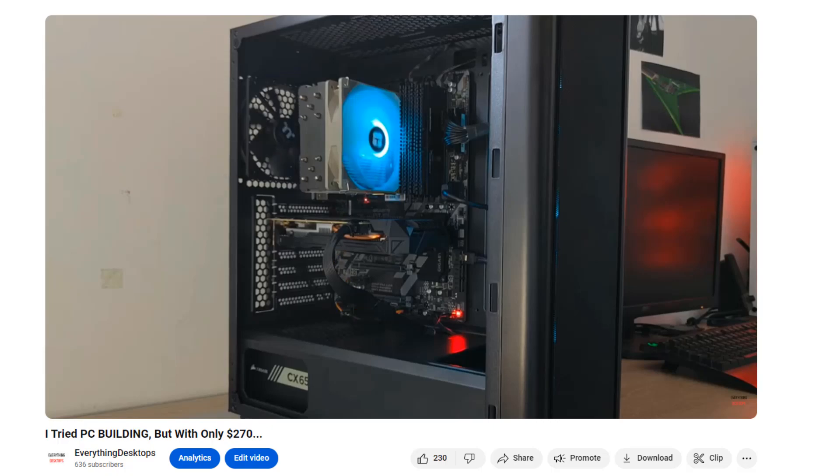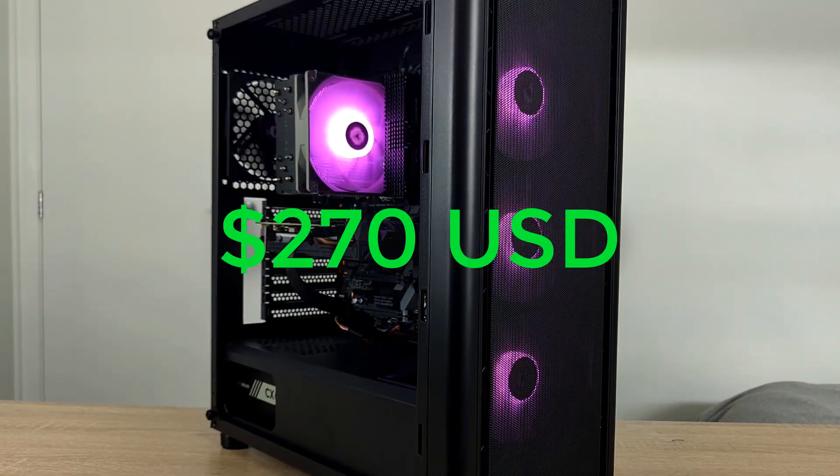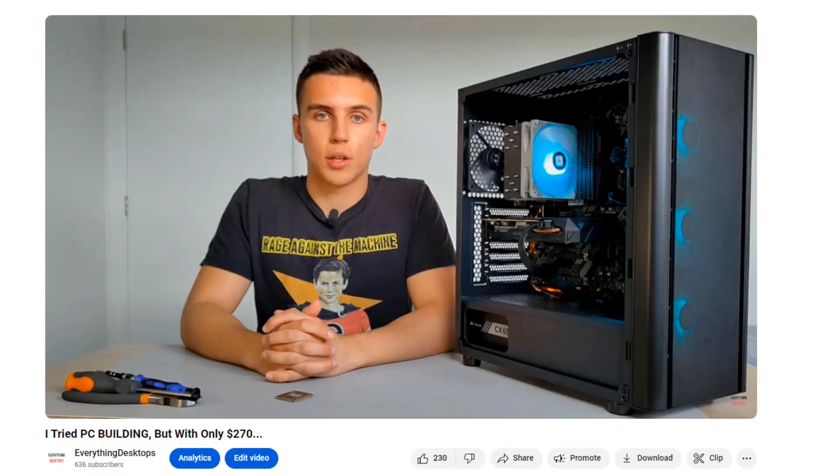If you watched my previous video, I basically built this PC for a really cheap price of $270 USD, and my aim was to flip it for a profit — except we never got to sell it and make a profit. So that's what I want to fix; I want to fix and sell this PC once and for all.